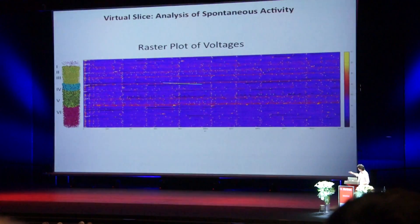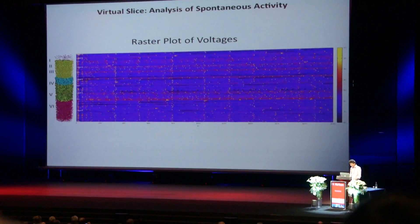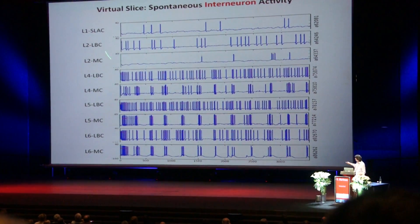This is a raster clock. You have all the different cells in the different layers — you can investigate any one of these. This is an example of electrical...